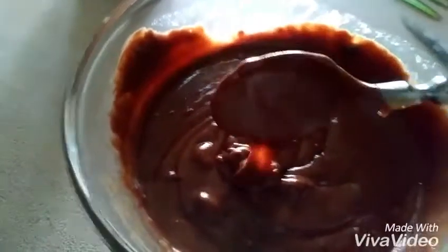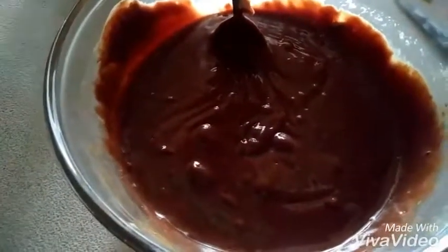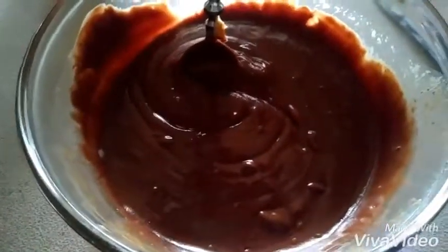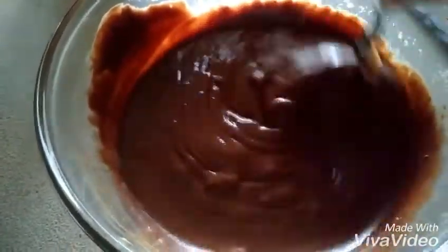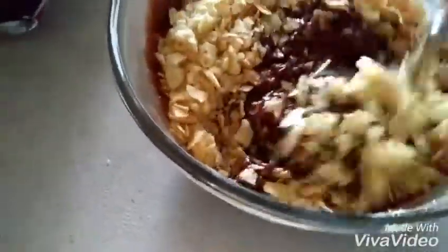Yummy, yummy. Now, you can use Rice Krispies, Corn Flakes, or Frosted Flakes — whatever you want. What we're going to use today is my favorite: plain chips. You heard me, plain chips. The saltiness and the sweetness go so good together.